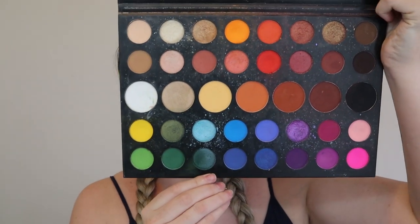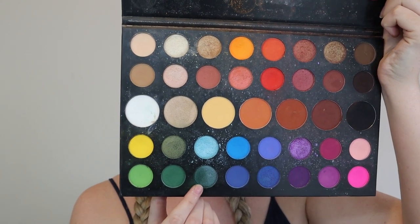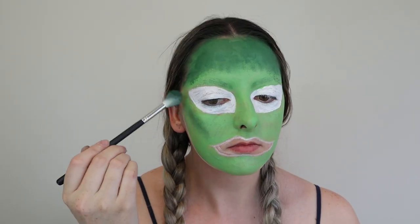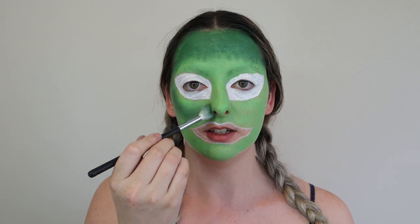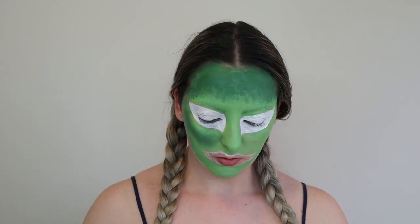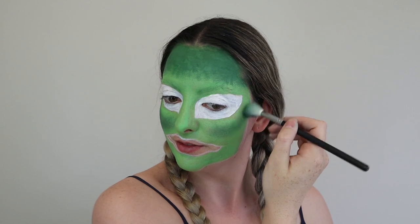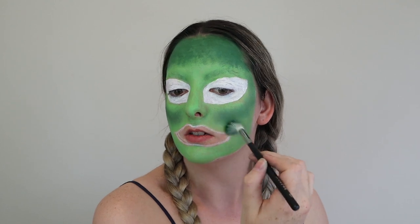Next I'm going to be using the James Charles x Morphe palette to shade her cheeks — I'm going to go between this shade and this shade, and I might even use that one for some highlight. Right now this looks very scary, but what does everybody say? Trust the process — it's all the hope we have. I've been going in with the majority of the product on her cheeks and then whatever is left over, I just drag down to try and blend it out a bit.